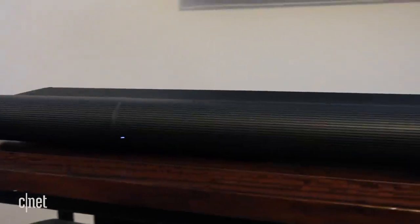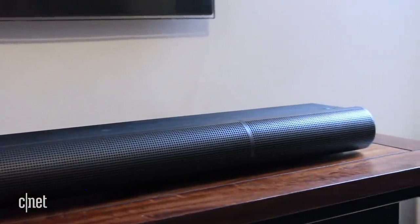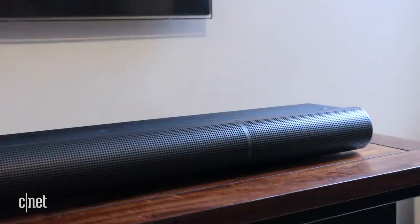If there's one brand that's making home theatre more affordable to everyone, it's Vizio. The company makes some excellent soundbar and subwoofer systems starting from around $100. While at $999 the Elevate isn't cheap, it's doing things no other bar can do, at any price.